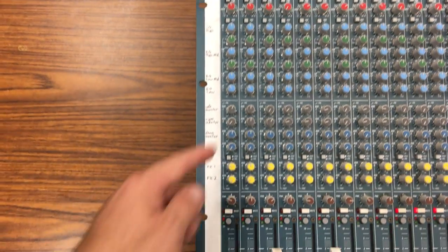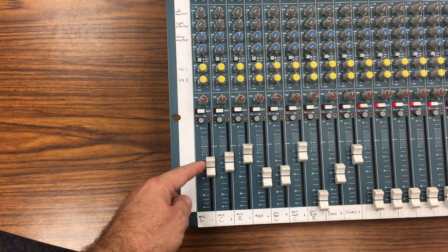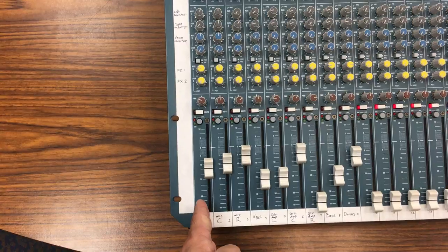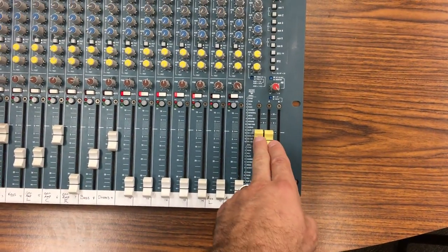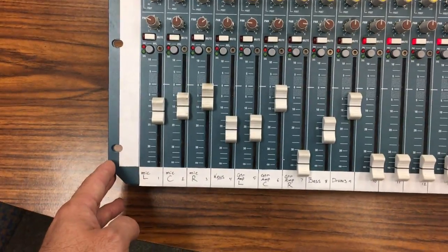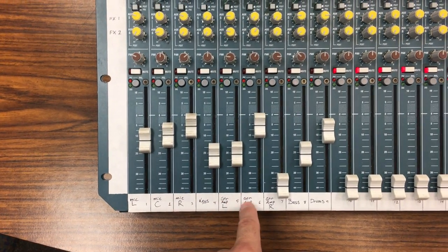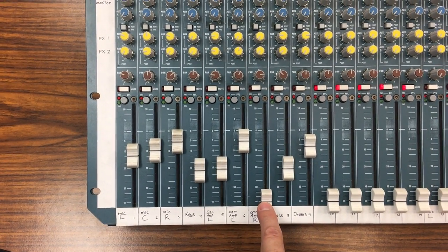Then you come down to your master volume fader. All this really does is control how much of whatever instrument or microphone is on this channel ends up going to our main outputs. As you can see, every different instrument has been set to a different volume. This guitar amp must not have been used, so it's been pulled all the way down to nothing.